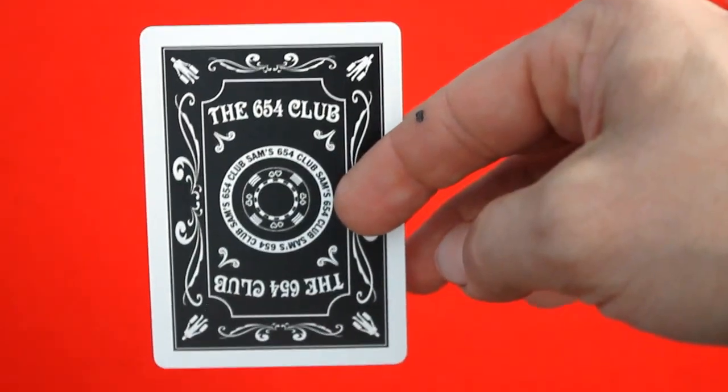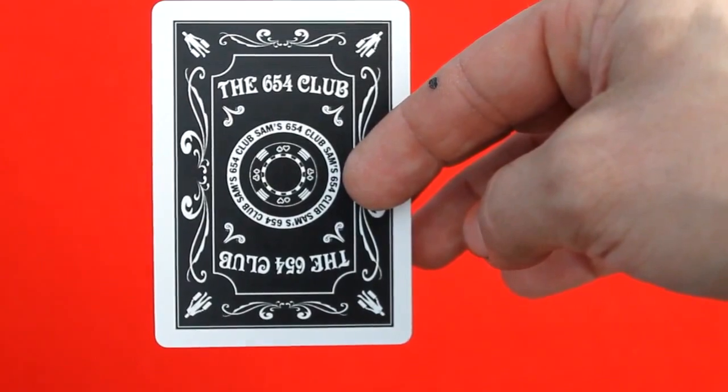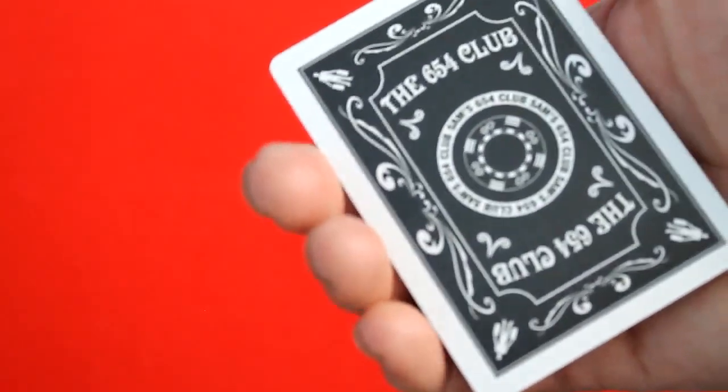The back design is pretty cool — simple but nice. It's perfect for magic because, as far as I can tell, it's a mirror image and a simple two-way design. So what more could you ask for?